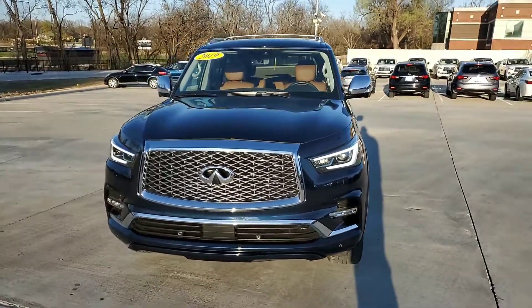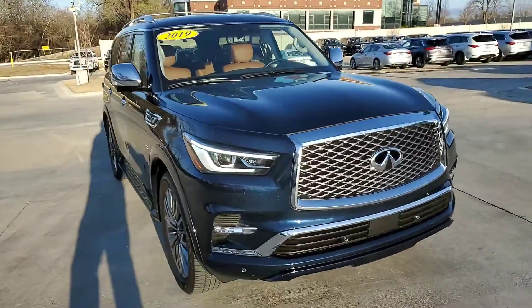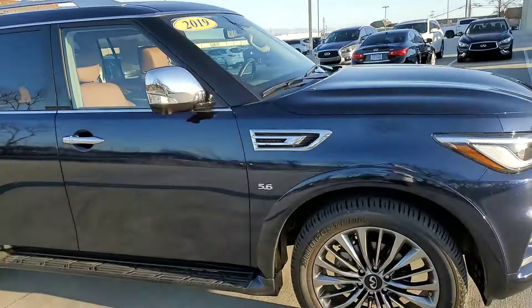Hey Joe, it's Jonathan over at Jackie Cooper Infinity. We're looking at this 2019 QX80, the Hermosa Blue with the Saddle Brown interior.